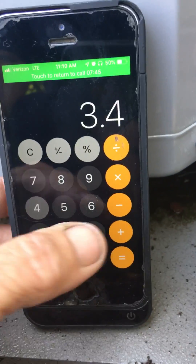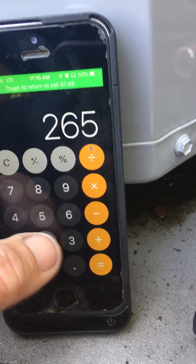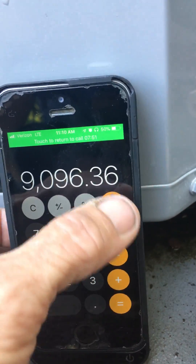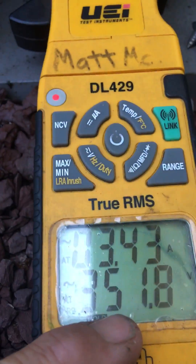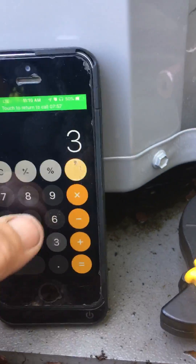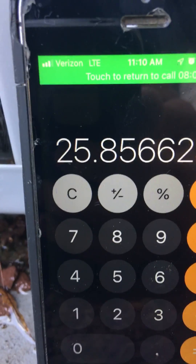3.43 times the only number you've got to remember: 2652. Divide your voltage difference between your run and your start winding into that — so 351.8 — telling me I'm getting 25 out of that capacitor.